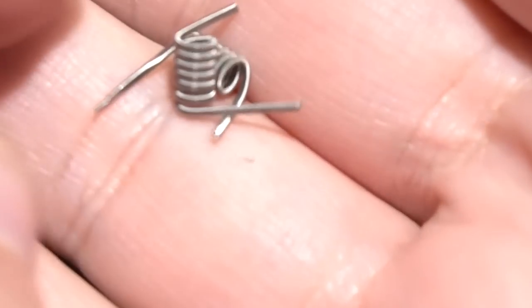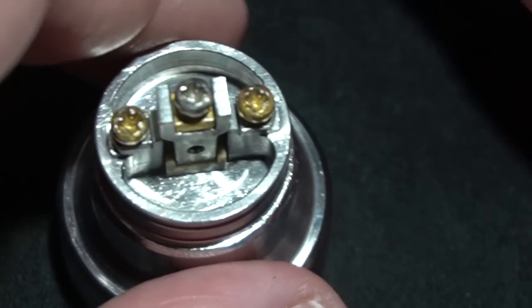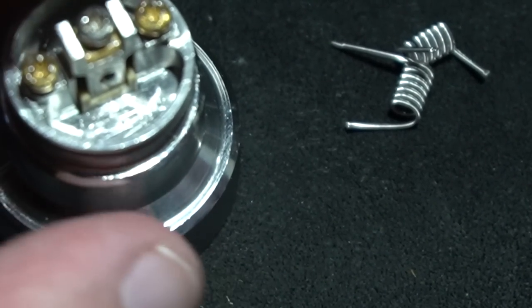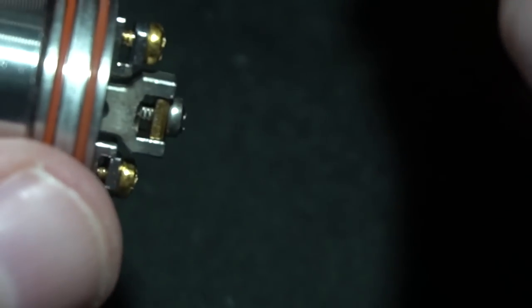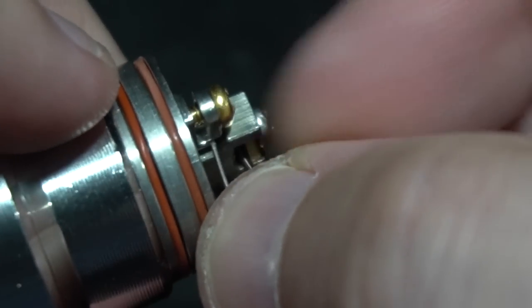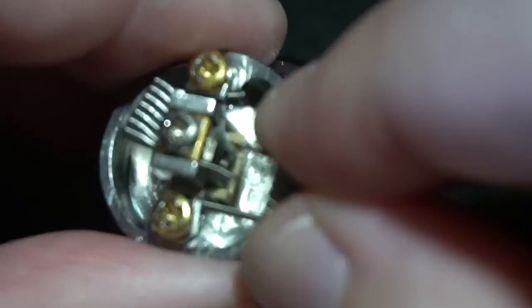Let's put a build inside and show you what we've got — 28 dual, 38 on the outside, little tiny fuse Claptons, 2.5mm inner diameter. Let me put them in. Keep in mind when you put coils inside this you do have to use smaller coils — it's going to drive you crazy if you try to put bigger coils in here.